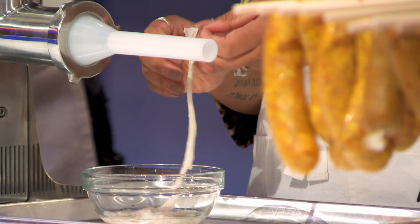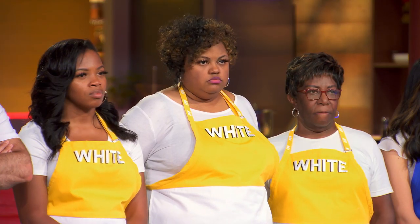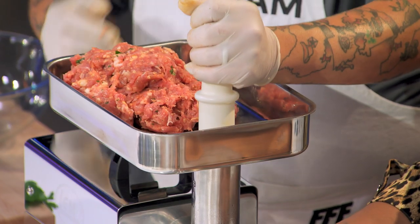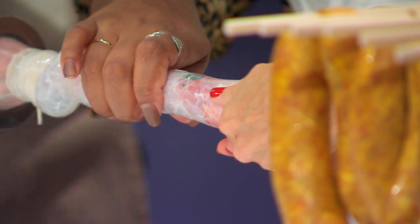So you just want to take the casings, find the opening, and we're going to gently glide it on. You'll be able to see that meat start to glide out of the grinder. There it goes. Beautiful.